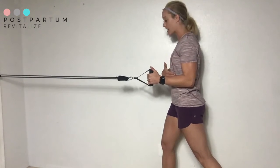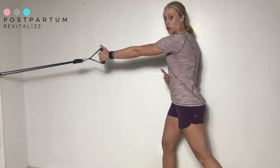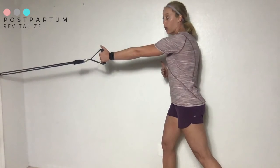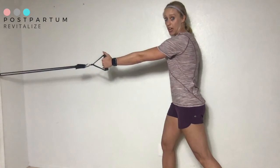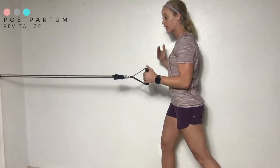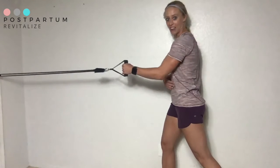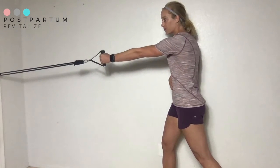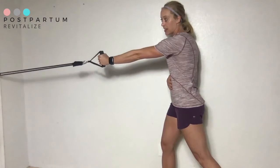Then I'm going to slowly release my shoulder blade and allow it to pull across as I return to the starting position. I slide my shoulder blade in and slightly down — really slowly, even slower than I demonstrated — and then I'm coming back out.